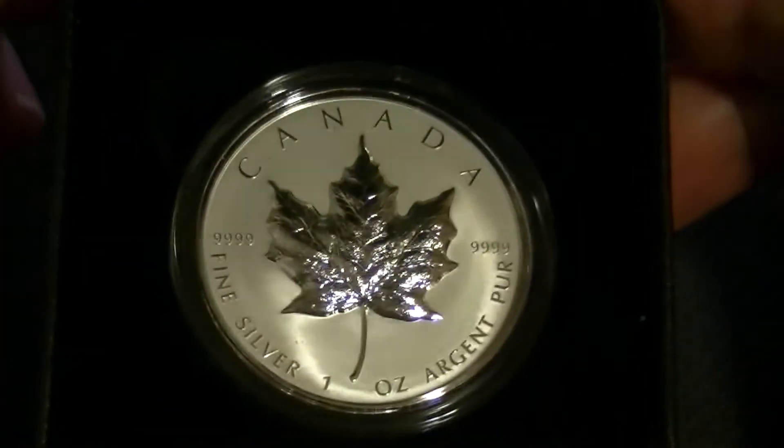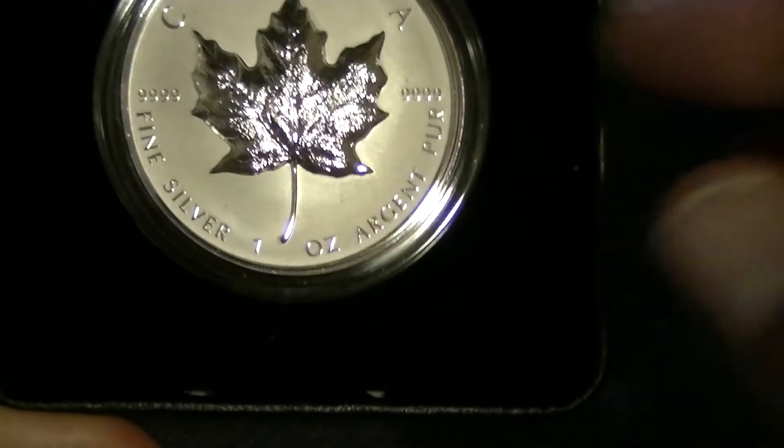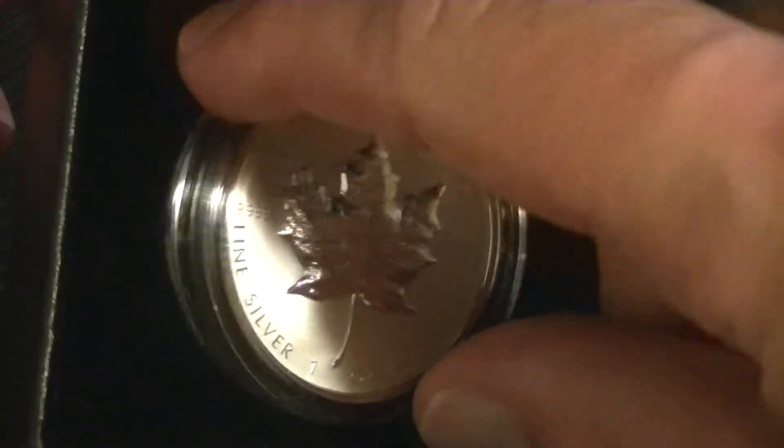Anyways, inside — here we go. So another Canadian Maple Leaf. Let's take it out. It has a nice little space so you don't have to bang the box — you can just stick your finger in and get the coin out. But enough about the box — here's the coin.